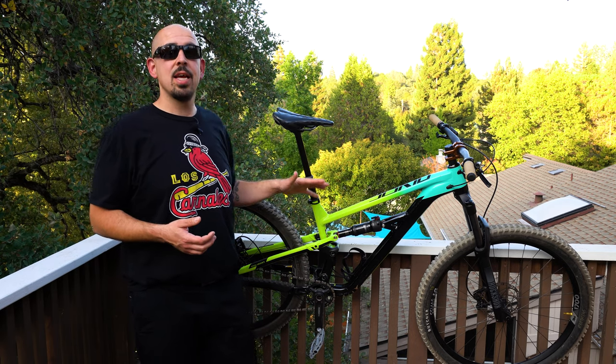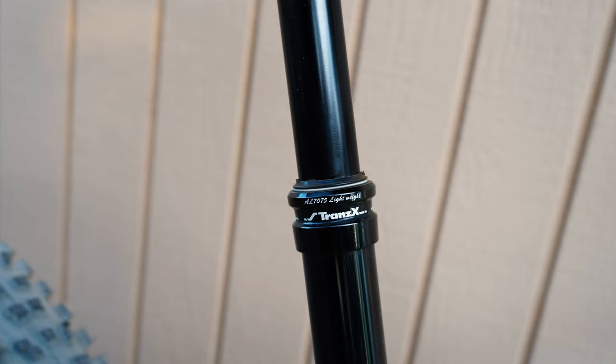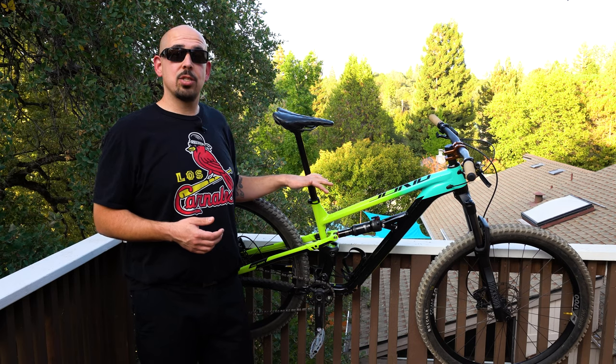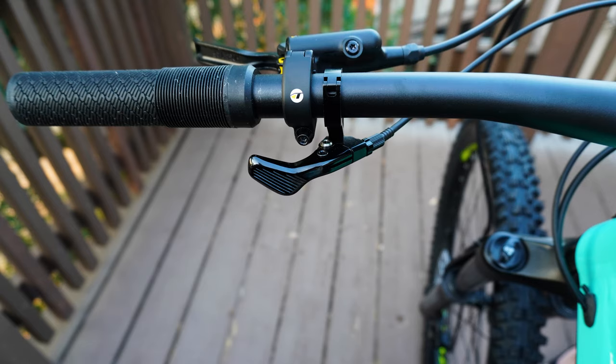A lot of budget bikes won't come with a dropper post, but Polygon at $2,000 includes a 170mm dropper — it's a Trans-X, very similar to the Brand-X droppers, at $135. That is an awesome upgrade if your bike doesn't have one — it might even trump wheels and suspension because it's so helpful on the downhills. I'd recommend the Brand-X or Trans-X over bigger-name droppers since performance has been great and they last years with no issues. The one thing I would upgrade is the dropper lever, as the Trans-X lever is a bit grumpy — something like a Wolf Tooth or 1UP would be a great addition.